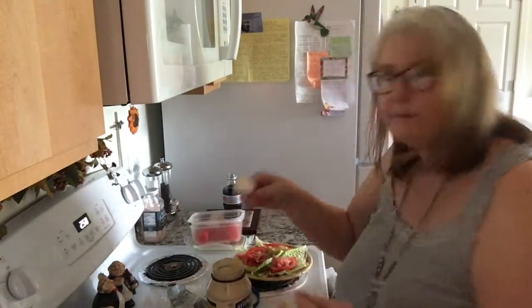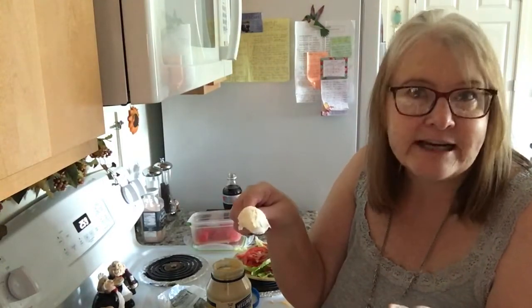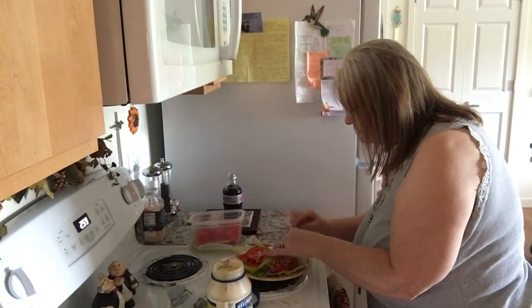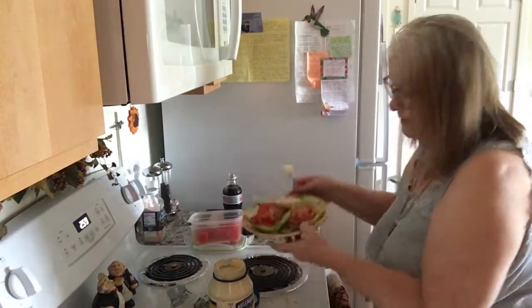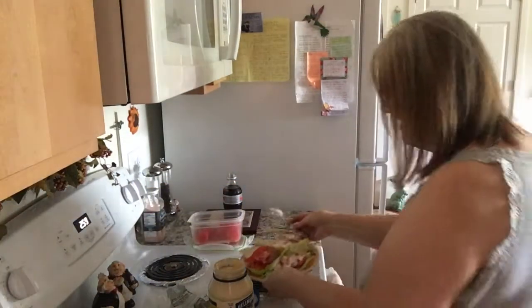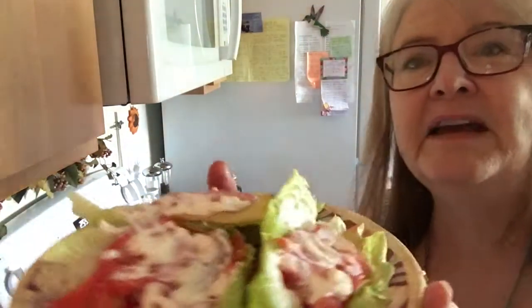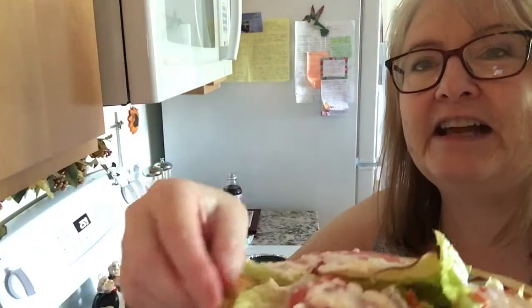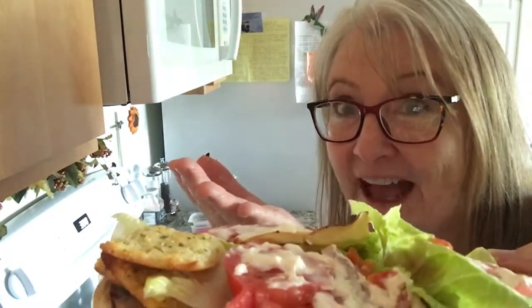I'm going to take the back of a spoon because it's easier to spread mayo that way — I don't even need a knife. I just take the spoon and spread it on there — it spreads so nicely. Perfect. This is going to be my quick lunch along with some keto breadsticks. I'll stick those right in there — that's going to be a delight, and it was so quick and easy. Thanks for stopping by Keto in the Kitchen with Pat — have a good day!